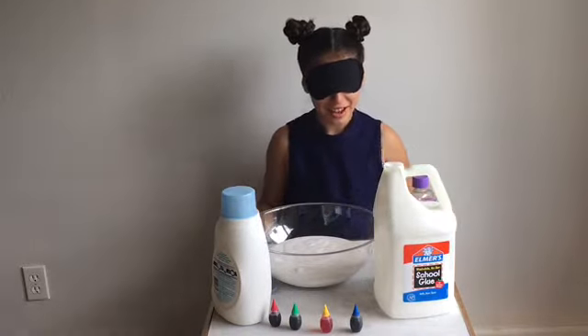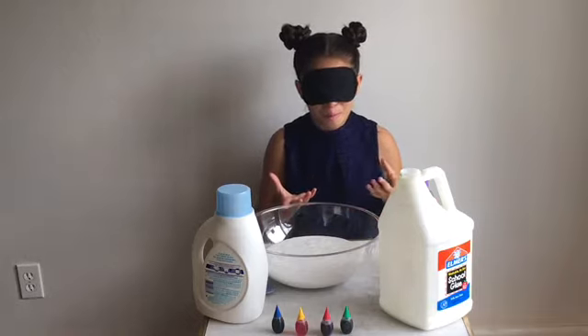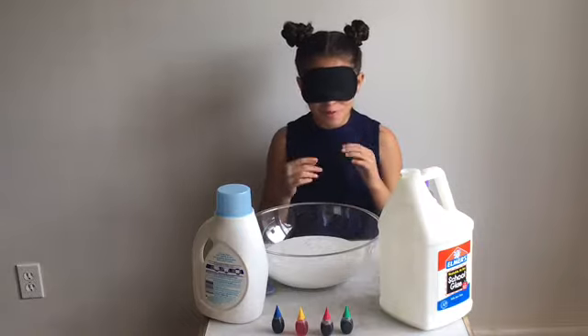So after done doing that, I'm attempting to make orange slime, which is red and yellow, but I don't know which one it is because I had my mom mix them up. So hopefully I'll get it.